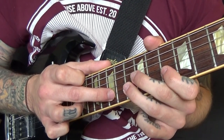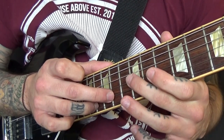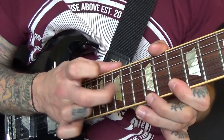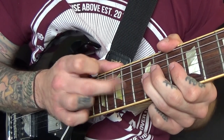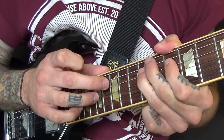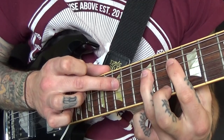And then repeat the same thing, but you're going to do 12 instead of 13 on the G. And then you're going to go 14, 12, 10 on the G. Down to 12 on the D.